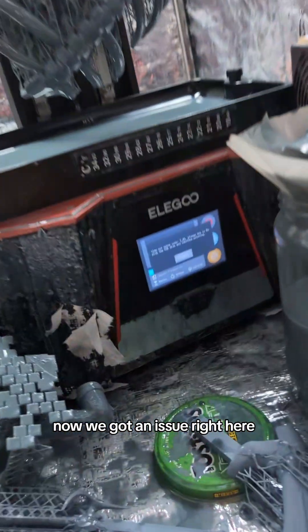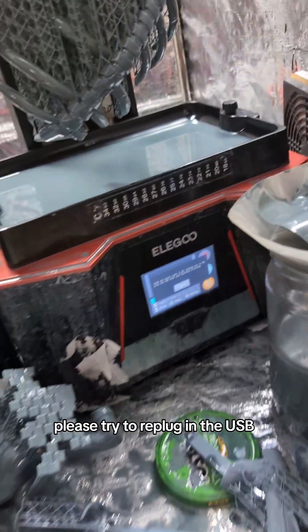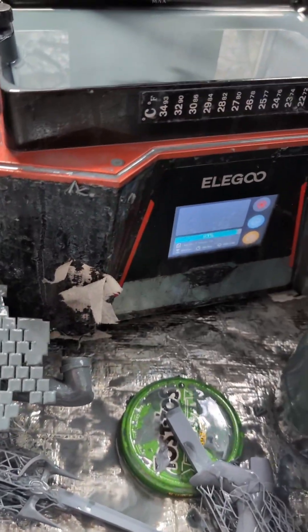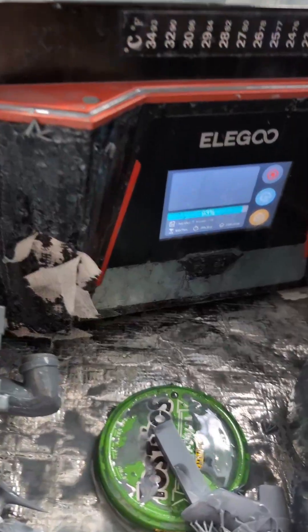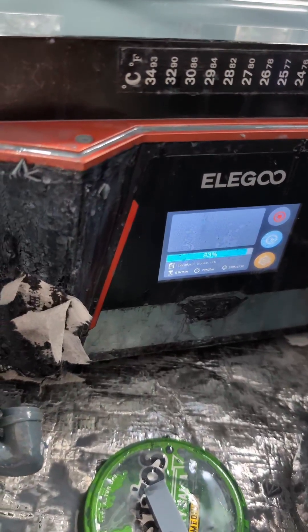We got an issue right here. This thing says timeout error, please try to replug in the USB. Okay, this isn't gonna work. Is it? No, it's not.